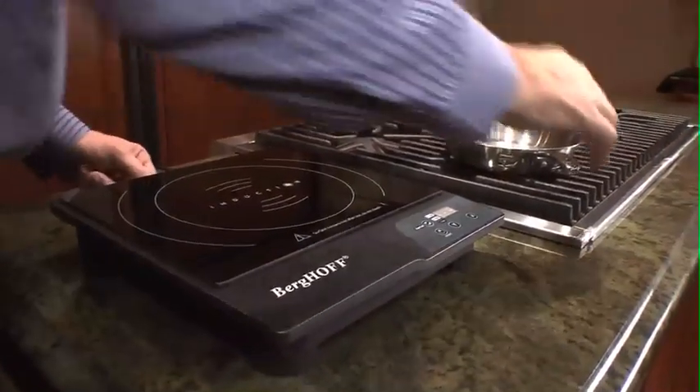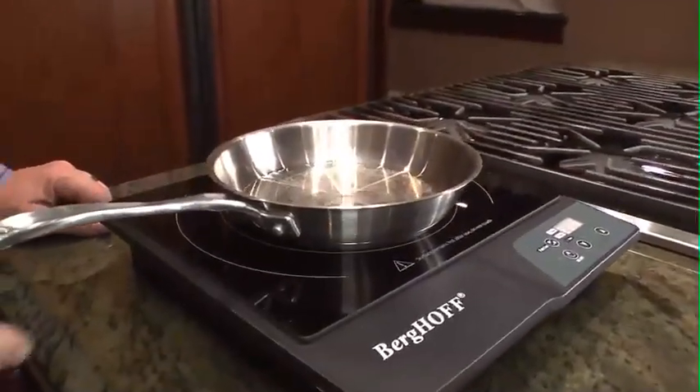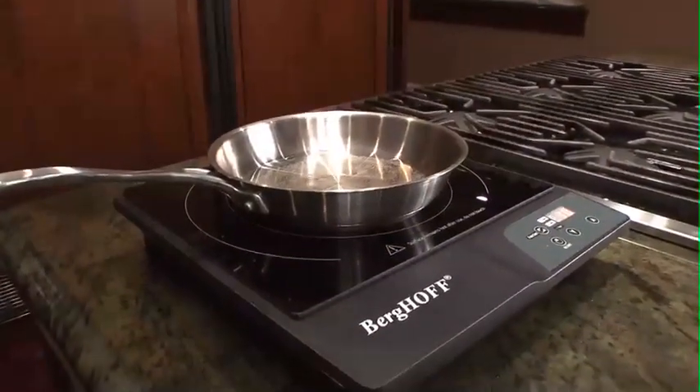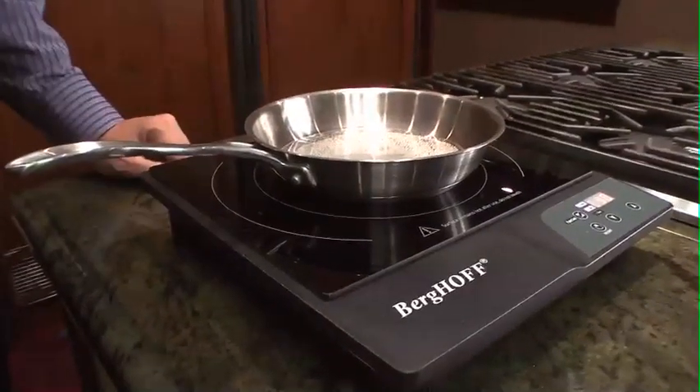But what happens is when you put suitable induction cookware on there, it recognizes the cookware and goes on immediately. Now you have a regular stovetop. I just put this cold pan with a little bit of water on there and already the water is starting to steam — you can see the burner is going on immediately.